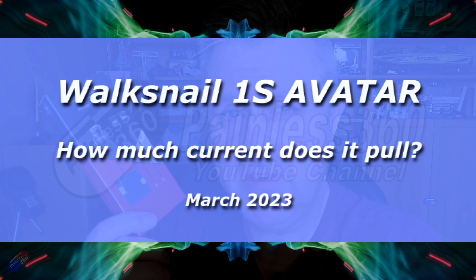Hello and welcome to the video. This is a video about Walksnail — well, not this one, this is a new one waiting to go into a model.